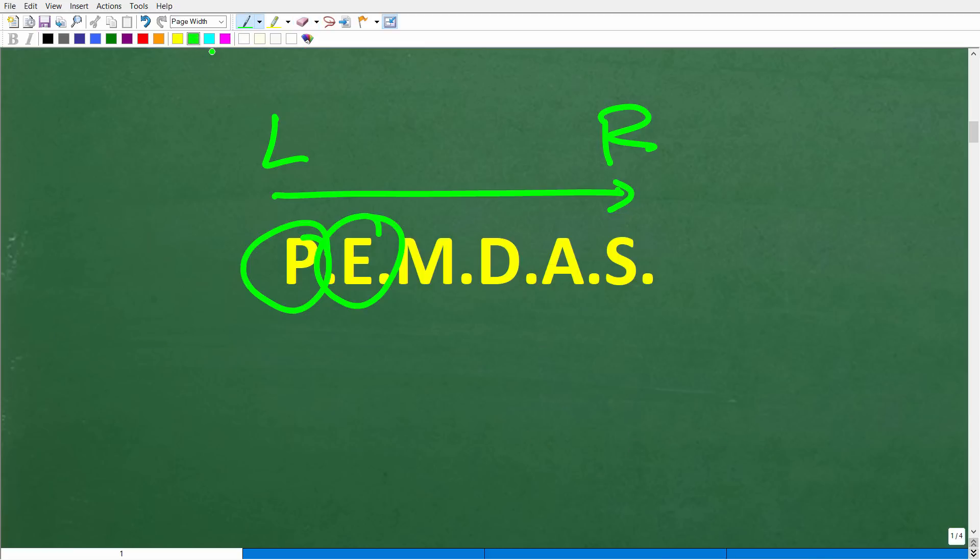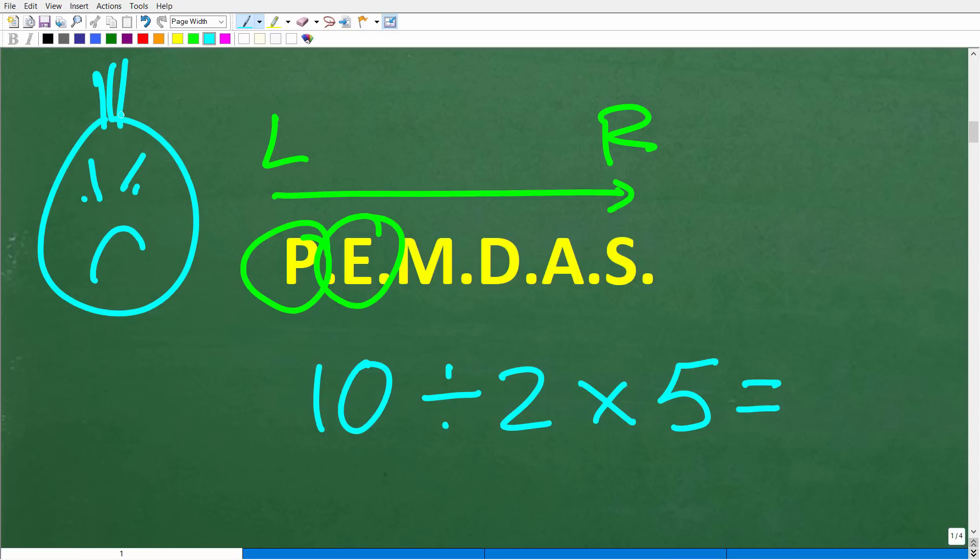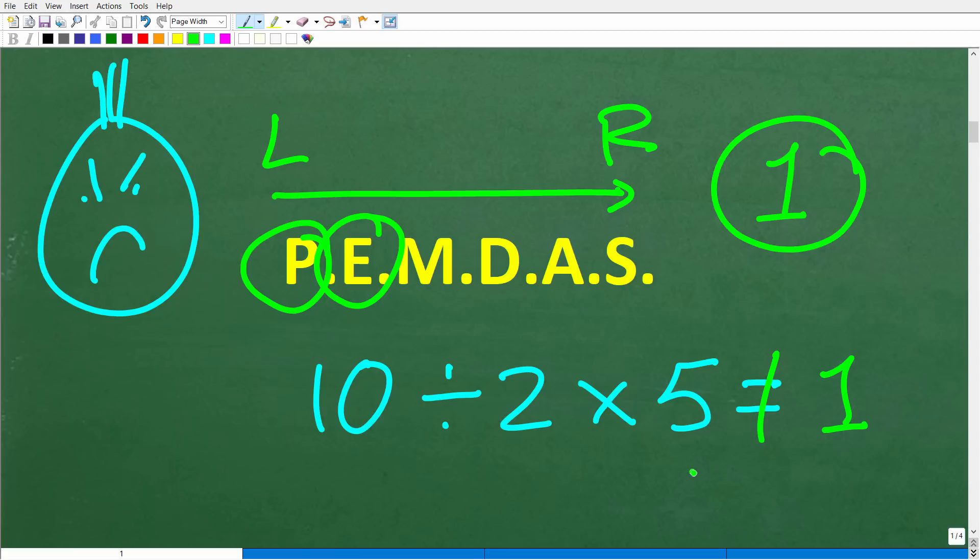Here's a pop quiz: what is the answer to 10 divided by 2 times 5? No calculators — put your answer in the comment section. If you got 1, congratulations for finding this video because 1 is not the answer — you need to understand the order of operations a bit better. If your answer is 25, that means you understand the order of operations.